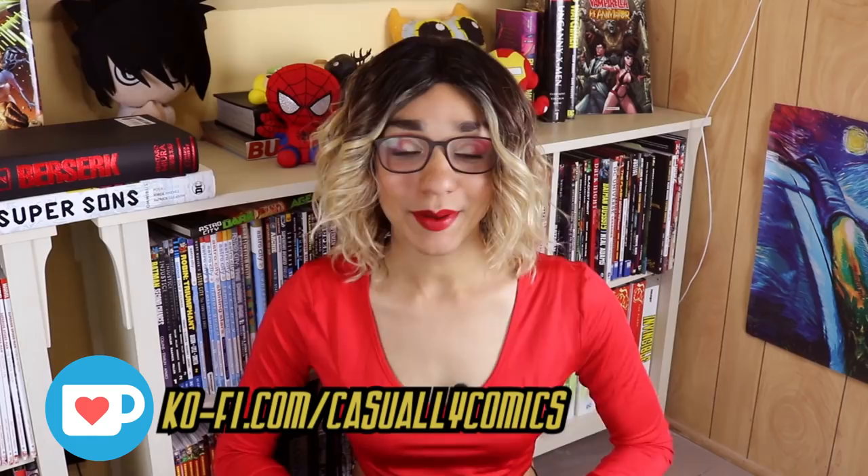But before we get started, I'm Sasha, and if you're enjoying this content you know what to do — hit that like button, hit the subscribe button, join us on this comic book journey.